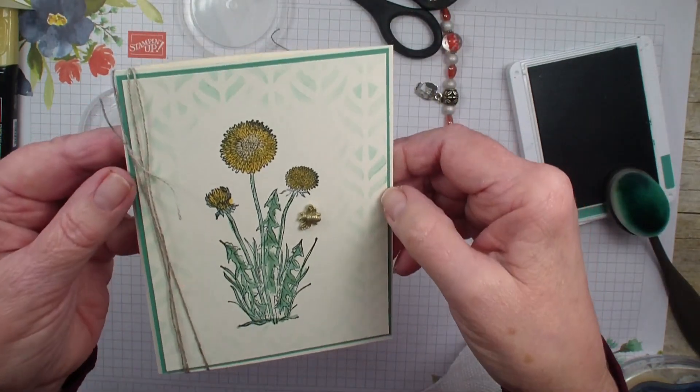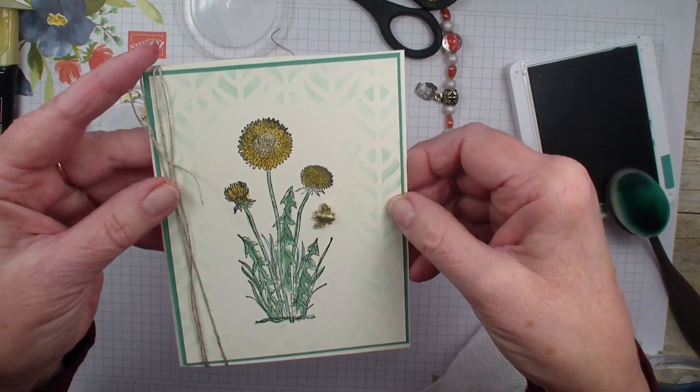Hope you've enjoyed this technique with the masking and you give it a try real soon. Talk to you later, bye-bye.